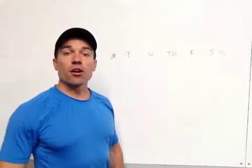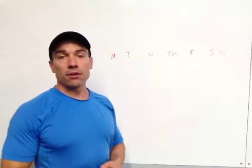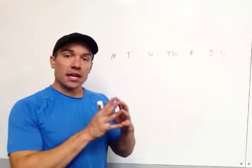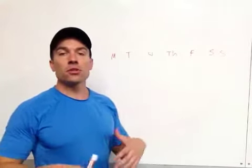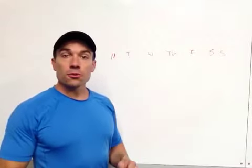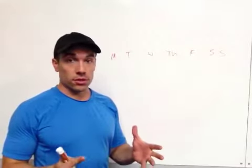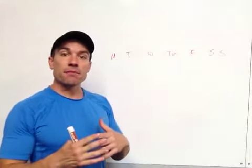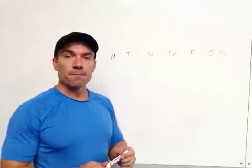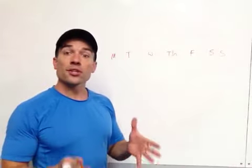What's going on, guys? Rob at Three Strong here. Today I want to talk about how to manipulate training frequency — the number of times you do something within a week — and how to change that up to bring up your weak points while still maintaining and working on your strengths.